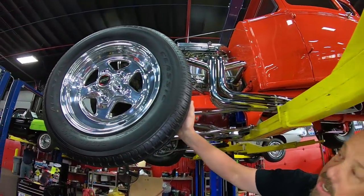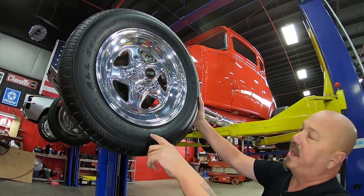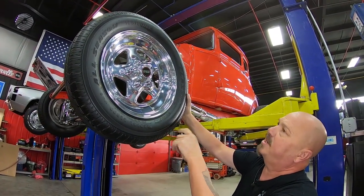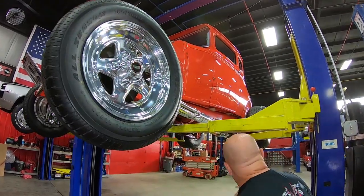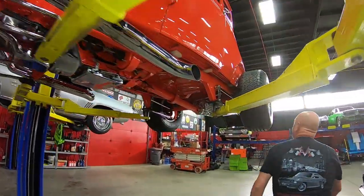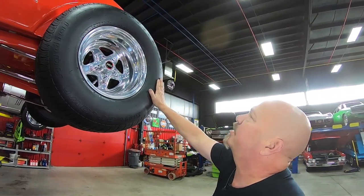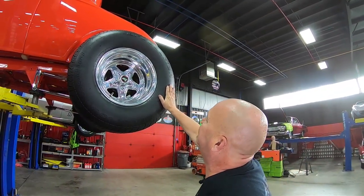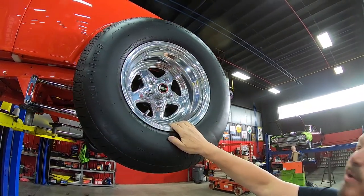We've got some front runner tires here — those are lightweight Weld wheels. Up front we've got 165/80-15s, and out back we've got BFG 285/70-15s on the same good looking aluminum Weld lightweight racing wheels.